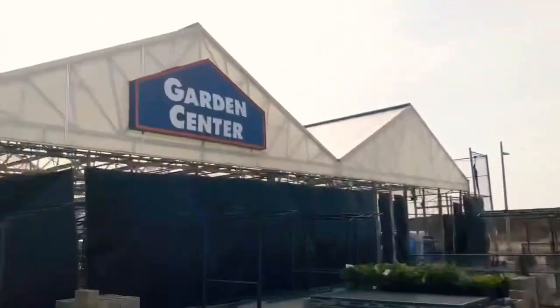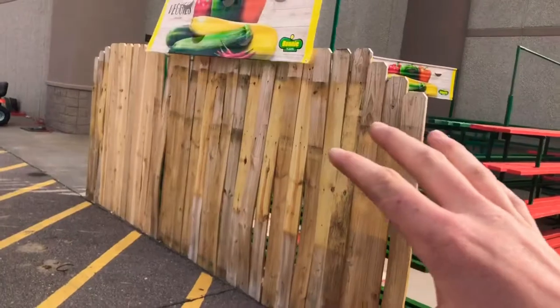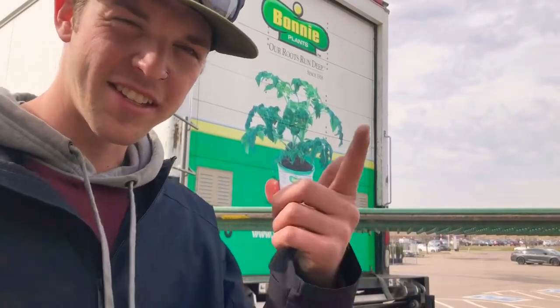I just pulled up to my Lowe's and this is not what my rack is supposed to look like. The only reason I put the boards up was to create like a wind block, and obviously this just took off like a kite and tipped over, so we're gonna have to fix that somehow. Same as the last store, we just load up the plants and take them inside.